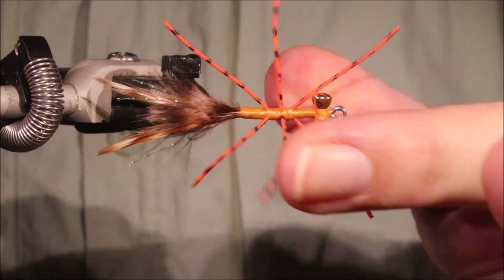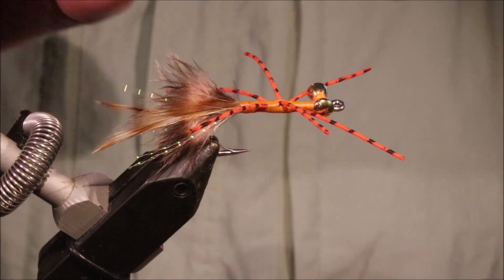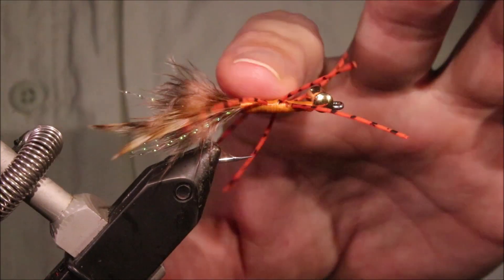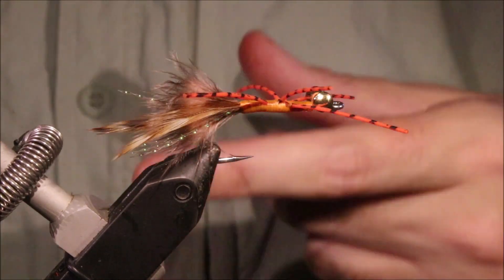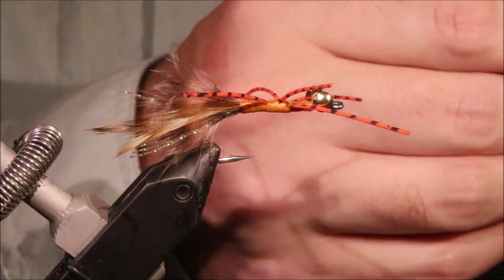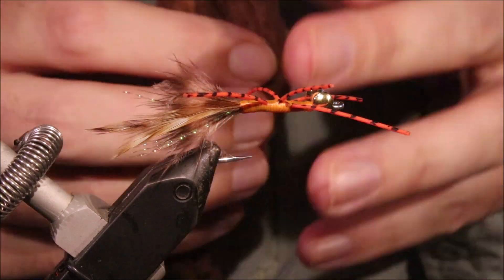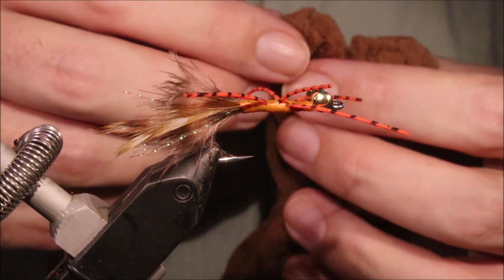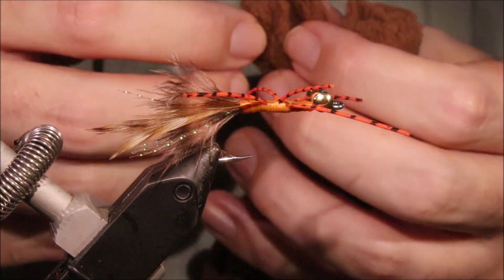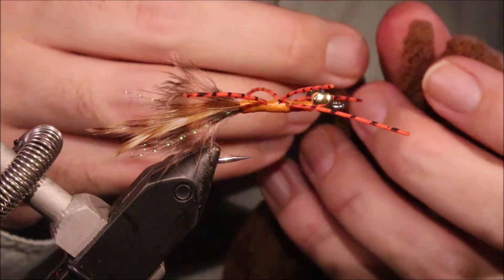So I've got my crab basically ready to go. It's actually better to have a few on the go, I think — you can set them aside. When you're doing the bodies, give them a couple of minutes to dry, start the next one, pick up the first one, start shaping it.